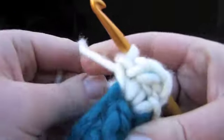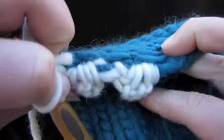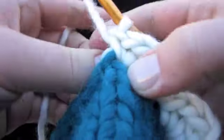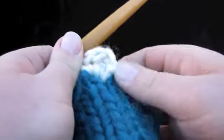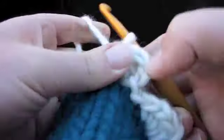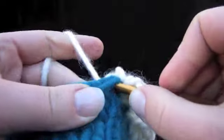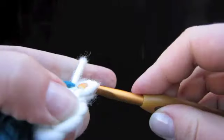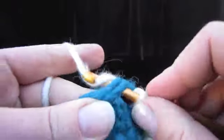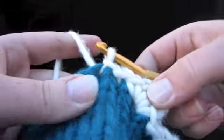Now I'm just going to move this tail to the back — we don't really need it anymore. You can see that it's been well sandwiched; it's under there. So I think we're done with the tail. Now we've got two little scallops, and when you block it you can really make them nice and round. It's time to do a slip stitch in the next stitch right there — pull that same loop through, and again in the next stitch. Pull one loop through and that same loop through the stitch on the hook.